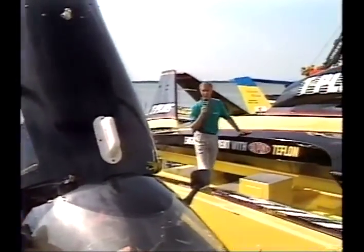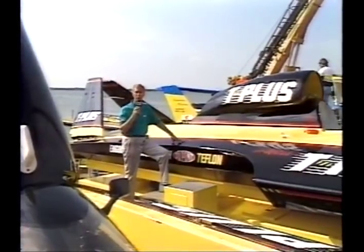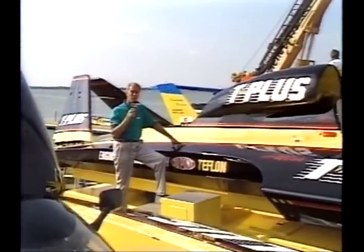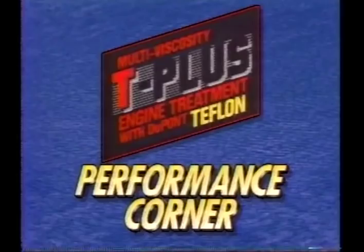In the T-Plus camp, changes over the winter by Jim Harvey and crew in Seattle in the aerodynamics and hydrodynamics have improved Steve David's ride in the boat they campaigned last year. Parked next door in the Dallas pit is a radically designed new two-wing boat, which the T-Plus team will debut later this season. Inside look at unlimited hydroplane racing.